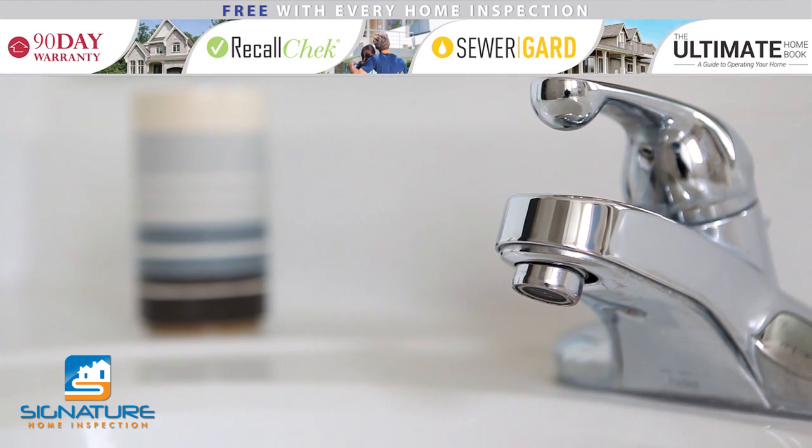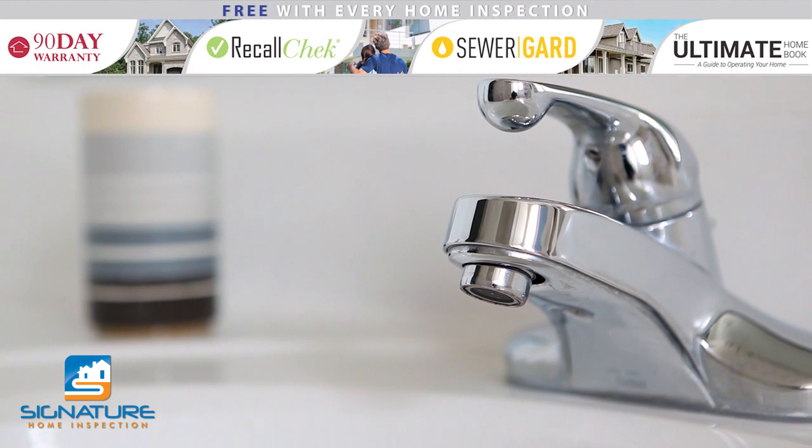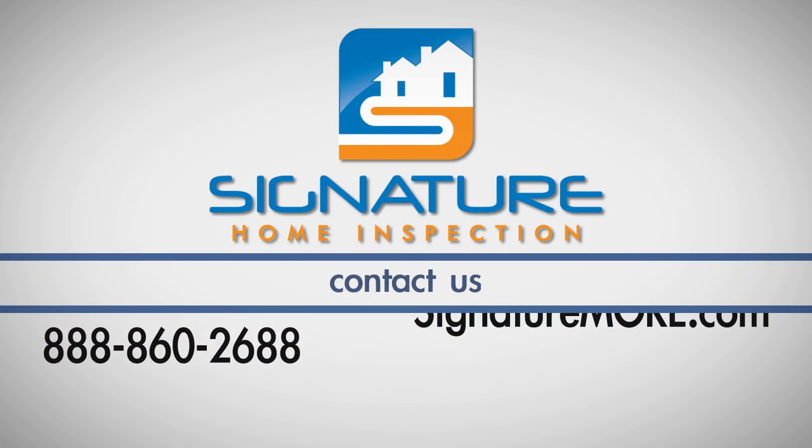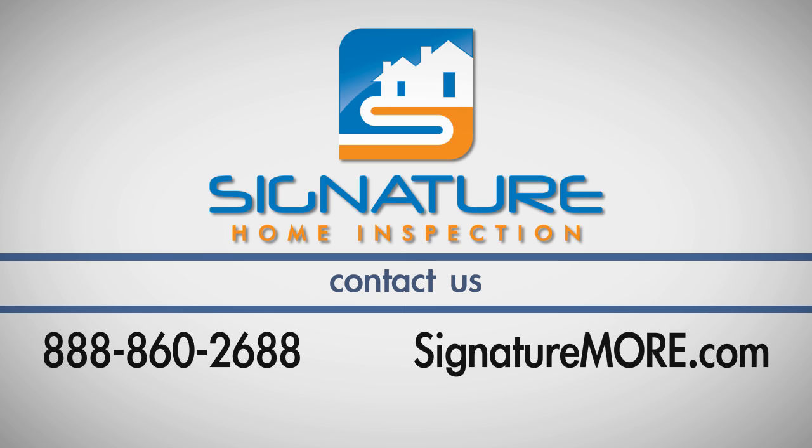With this quick fix, your faucets and shower heads will look like new. If you have any questions about this process, call Signature Home Inspection at 860-2688.